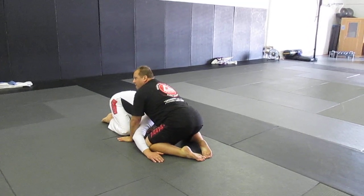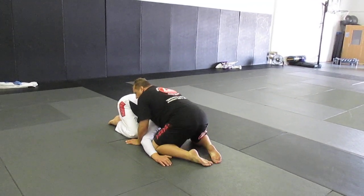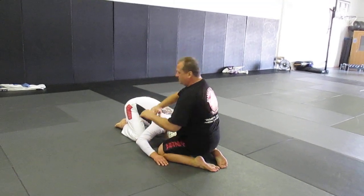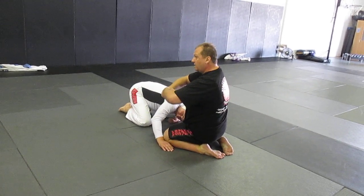Now there are versions of the guillotine that have an arm in. We're not going to talk about that today — that's a lesser effect. The best one is both hands in. What I'm going to do is sneak this inside and clasp my hands. This is known as a cup and saucer — when I'm choking, one hand is the cup and the other hand is the saucer.